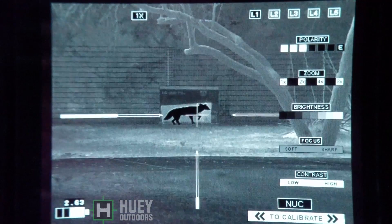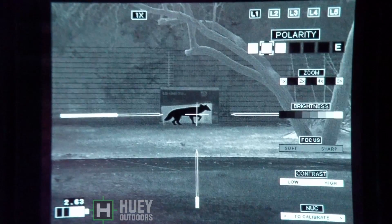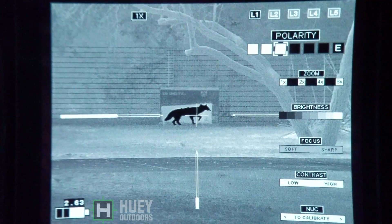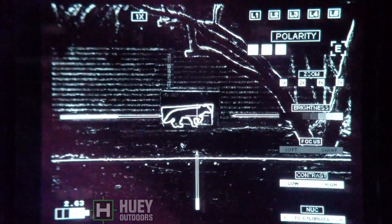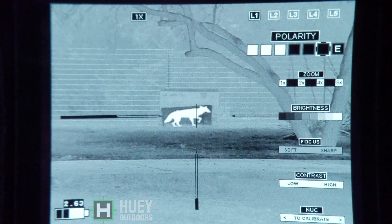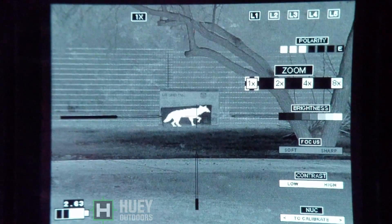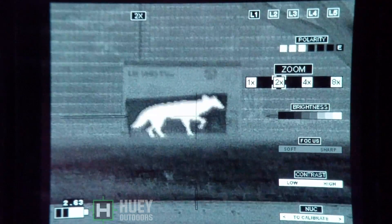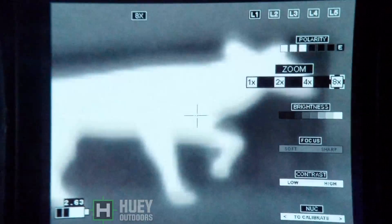Here we are at 50 yards. This is the native magnification — 60mm Trijicon Reap IR, the brand new V2 60mm Reap IR. Life size coyote target at 50 yards. We've gone through all the different palettes. Now we're going to go into the zoom: 2x, 4x, 8x.